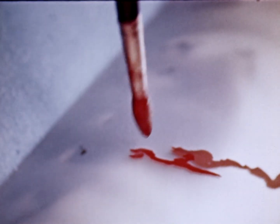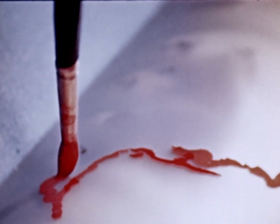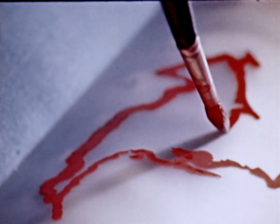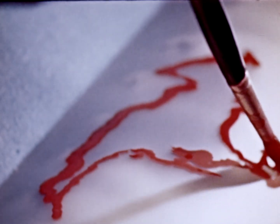Let's start with North America. Here is Alaska, Hudson Bay, Quebec, the Maritime Provinces, Florida, and Mexico.